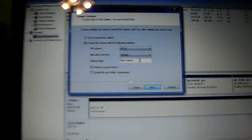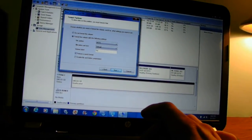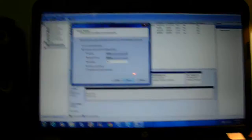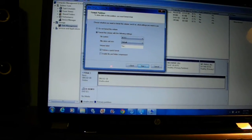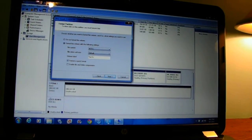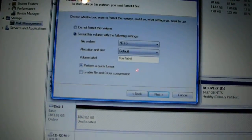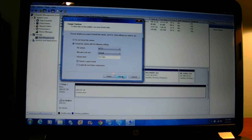We are going to type in a label — this drive is going to be used for YouTube. You don't need to type in youtube.com, just type in YouTube itself. Then go ahead and hit the Next button.